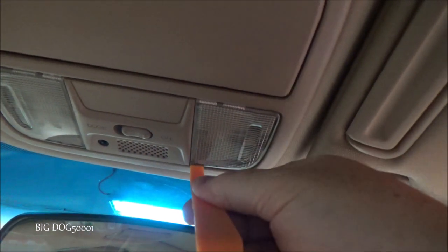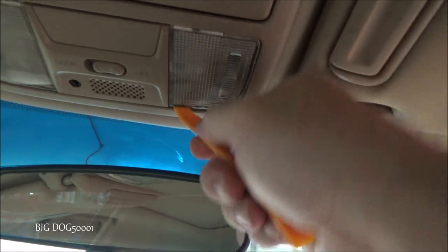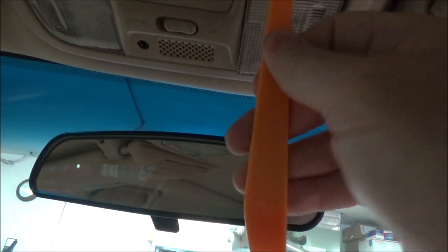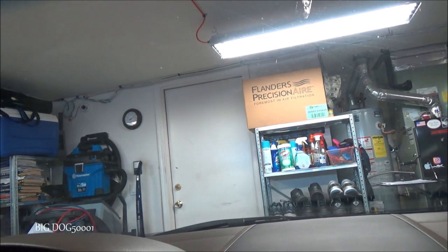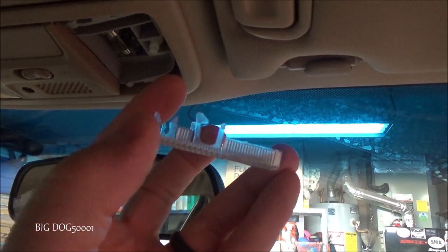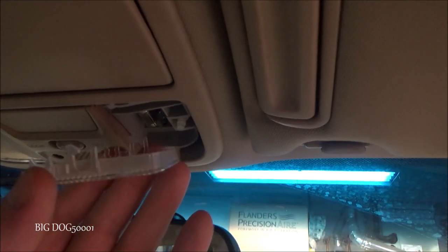First, we need to pop these lens covers off. I'll use a little plastic trim tool and try to get in here without damaging it. Sometimes they're a little difficult and don't want to cooperate. You pry gently on one side then the other, and they usually pop out. They just have tabs on the front and back that clip right in.